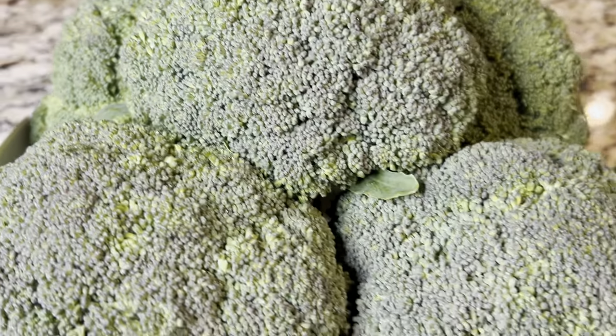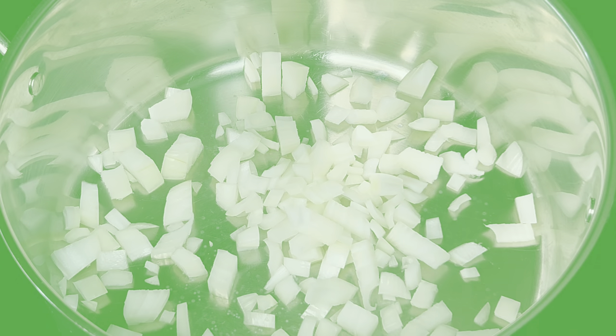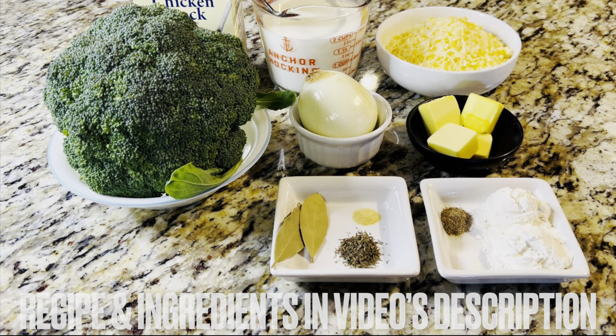I harvested this beautiful broccoli from the garden, so today on Grandma Bessie's House we have a treat for you. We are cooking a fresh and creamy broccoli cheddar soup. The recipe and its ingredients are in the video's description.